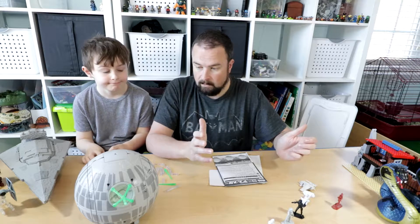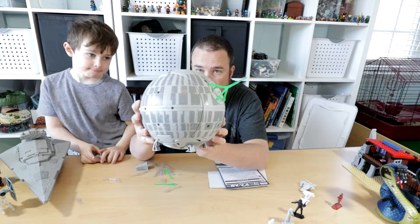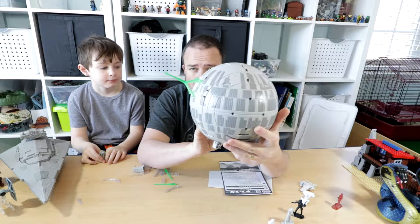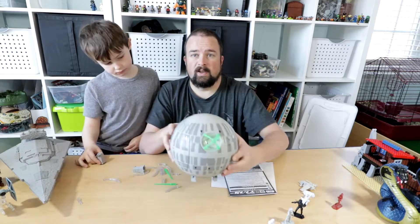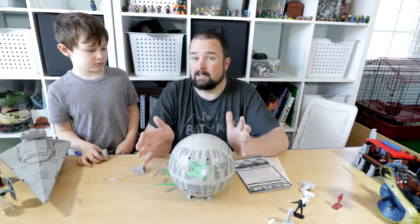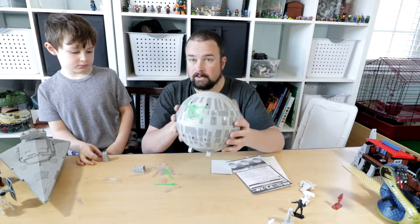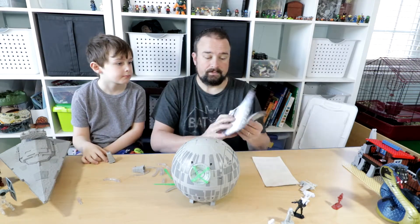They stopped making them and then I found this guy. This is made by Takara Tomy and it's from Japan — you can only buy them from Japan, so maybe you can find an importer. I bought this off eBay and waited until it got down to a price I was comfortable with, which was around $50.